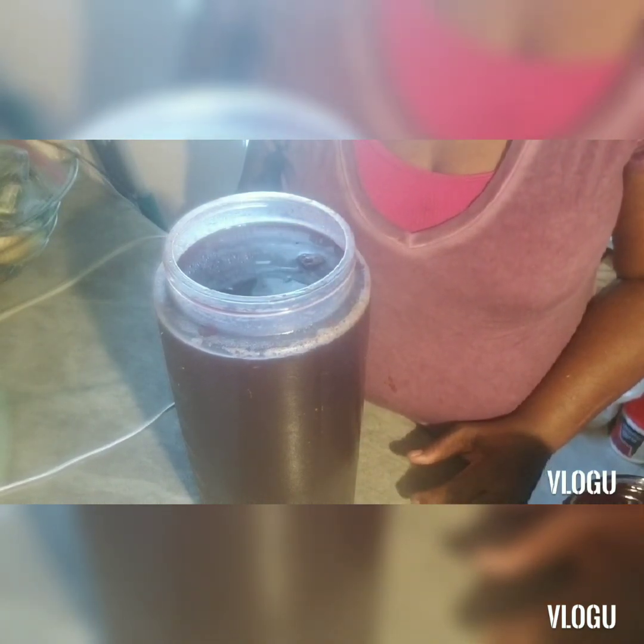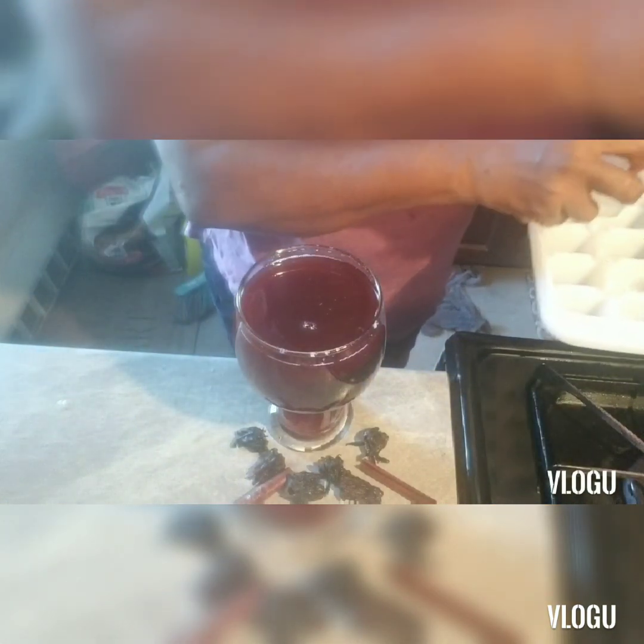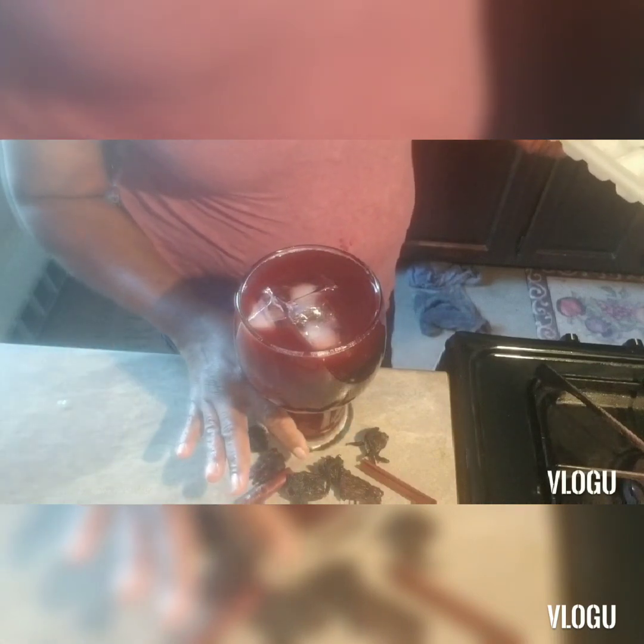This is what it looks like when it's finished. This is without any ice in it, so if you want a nice cold refreshing drink you can add some ice. Don't forget to subscribe, like this video, and give it a thumbs up. It's a sour and ginger drink.